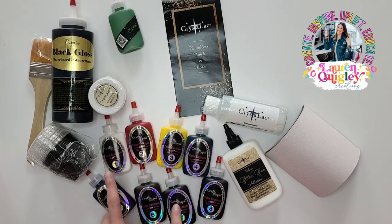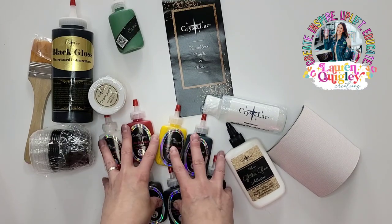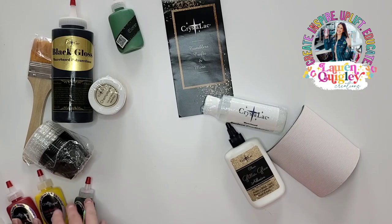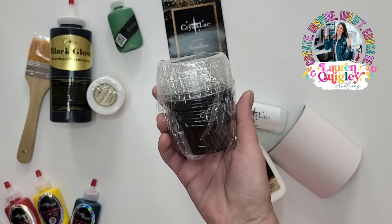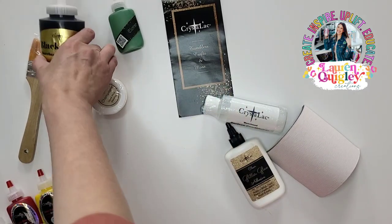You can use these pigments to mix into your Universal White to create some beautiful, unique colors for your tumbler — whether for the base, for painting on a design, or what have you. And these containers are just for storage for those colors that you create.